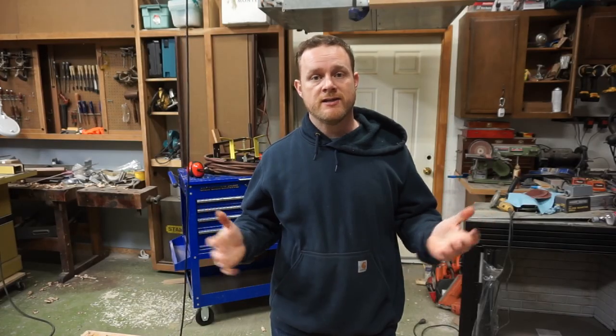Now that we've got the doors finished and out of the clamps, leaned up against the wall where they're going to be going, it's time to focus on the hardware. I ordered some barn door hardware off of Amazon — I think it was around $79 or something like that, but I'll put a link in the description.